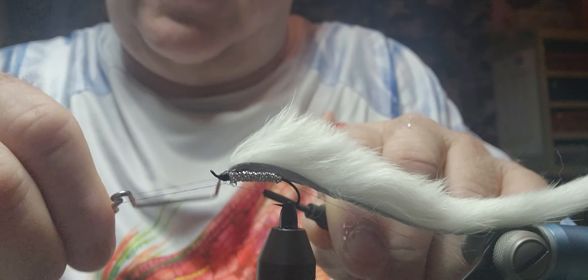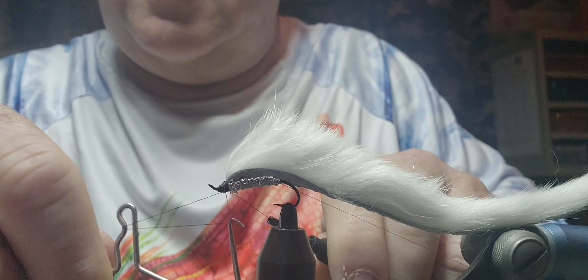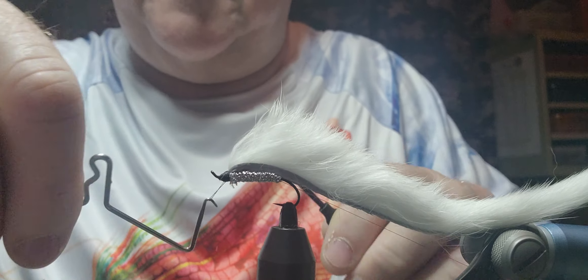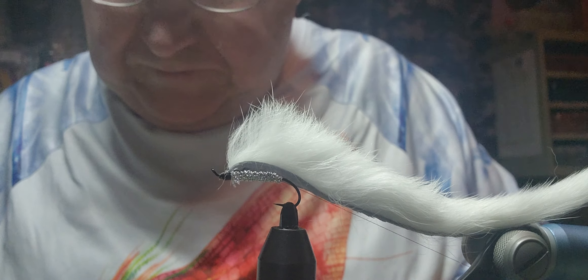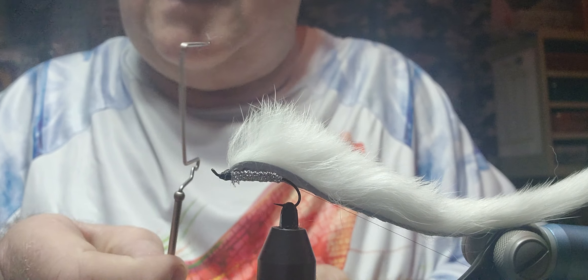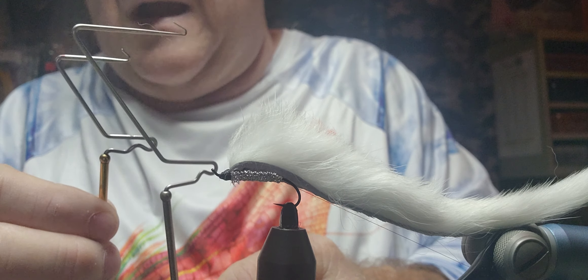I'm going to use my small whip finisher on this one, and then also a bigger-gapped whip finisher — one like that one compared to that one, just a wider gap. You don't have to have it to do anything. While we've got that all peeled back, I'm going to use two different sizes of whip finisher.